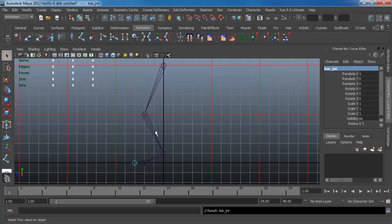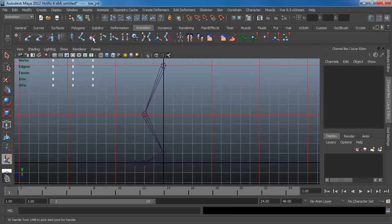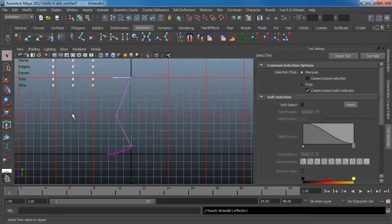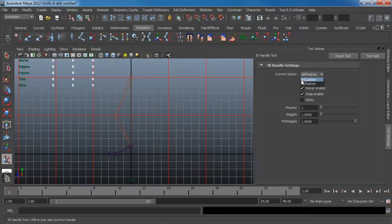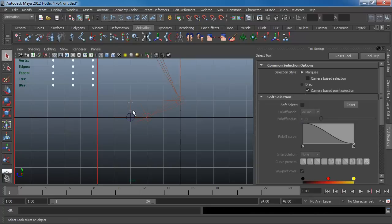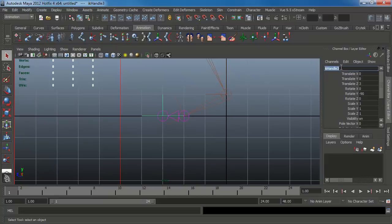Now that we've named everything, go to your IK handle tool and double-click on it. We're going to use an IK RP solver from the hip to the ankle. Then change it to an IK SC solver — a single chain solver; the RP is a rotate plane solver. Use the single chain from the ankle to the ball, and again from the ball to the toe. Rename all of these IK handles — I'll call them toe IK and ankle IK.